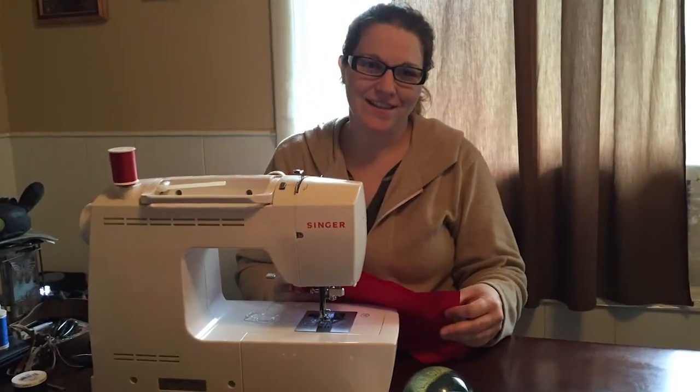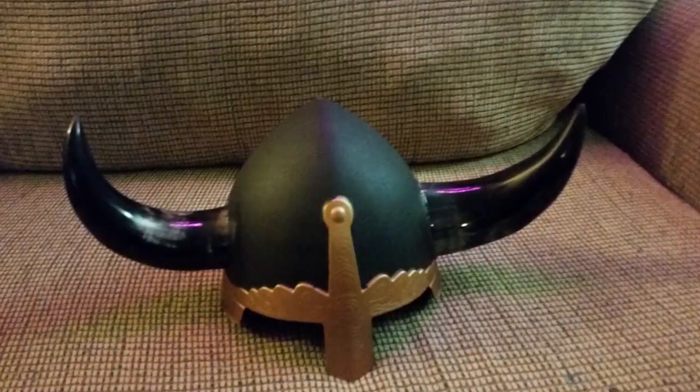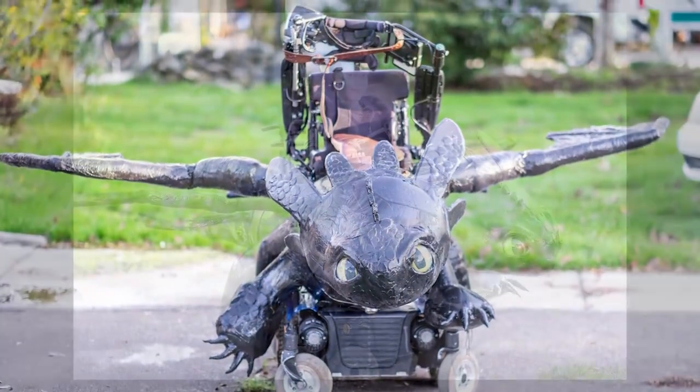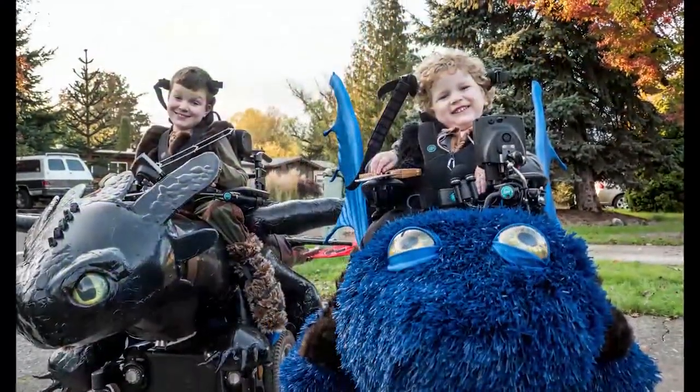Not only did we have to dress up Keaton's chair, but we had to dress up Keaton and Bryce as well, so we needed accessories — helmets, shields, wigs, and swords. And here it is: Toothless, done, complete, and ready to roll. It came out awesome.